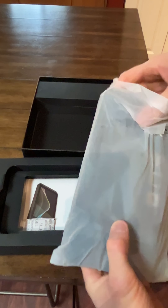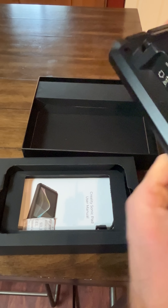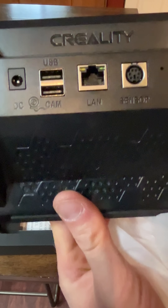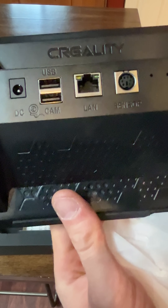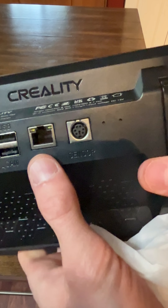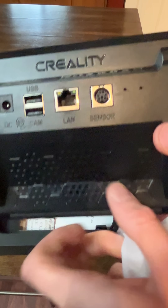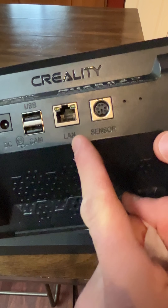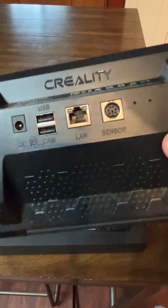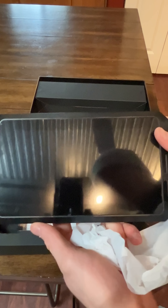The screen has more functions for your printer. You can see you can hook up a camera to it via USB. There's a power supply and it looks like it has LAN, so you can hook it up to your internet or possibly a computer. And then there's your sensor as well.